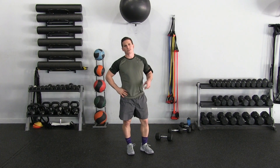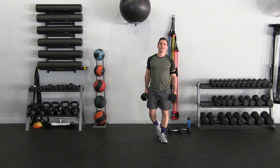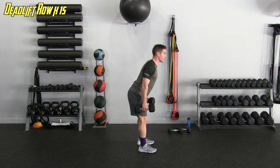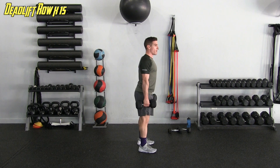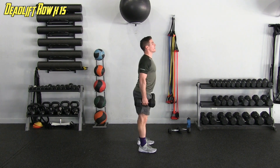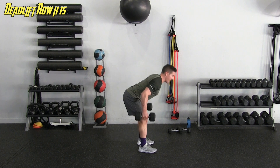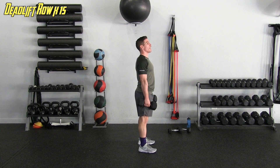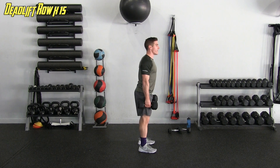Next is the deadlift with the row — 15 reps again. Keep that core nice and tight. The lower you get on that angle, the more you activate your back — hitting lats and upper trap. If you're up high with the row that's going to hit the shoulders more. Completing all fifteen reps.